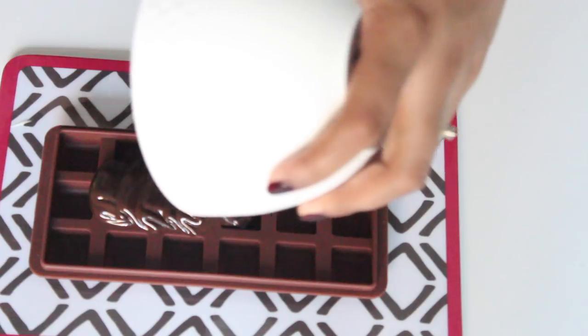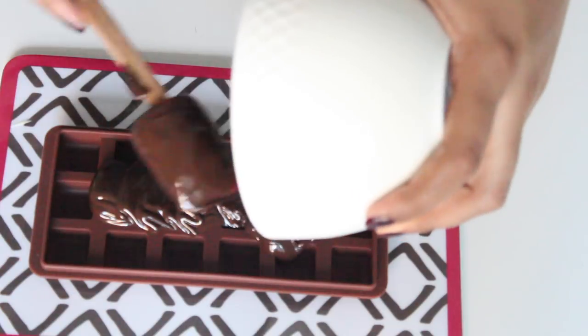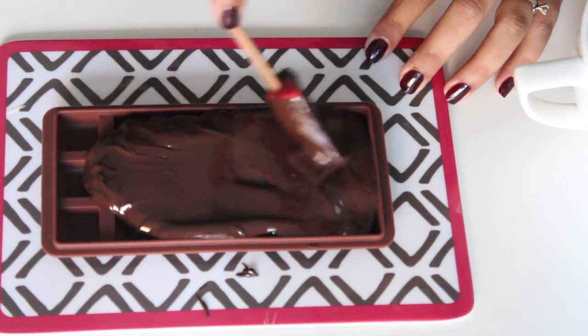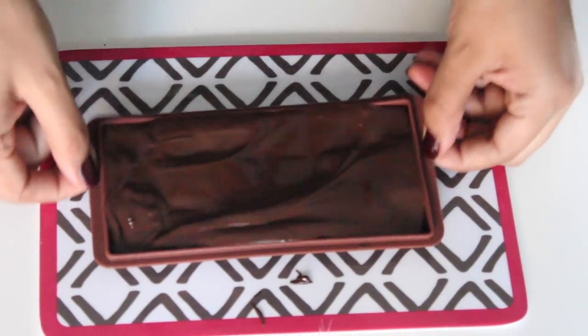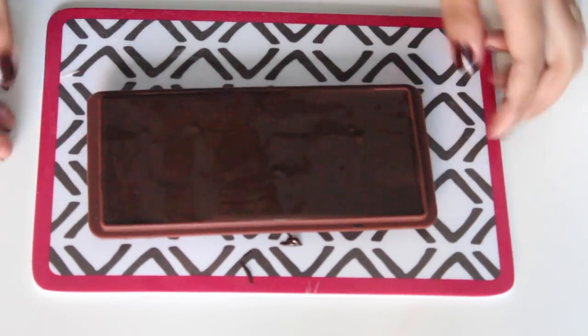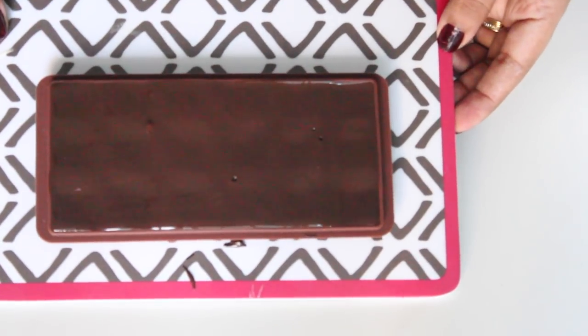If it's a couverture chocolate, you'll need to temper. Fill the mold with the chocolate, use a spatula to spread it around, and then tap it to remove any air bubbles. Put it in the fridge to chill completely until it's fully set — it'll take about 30 minutes.